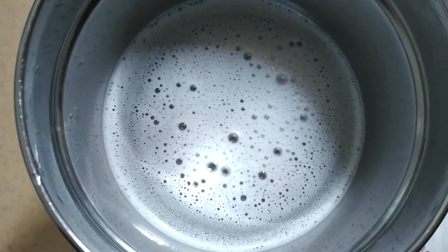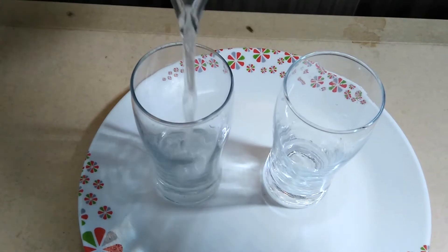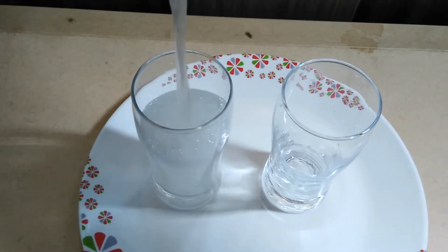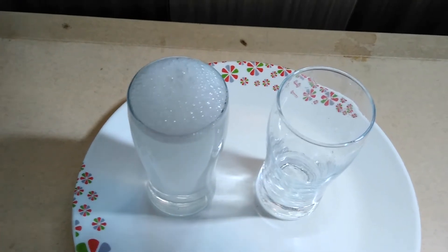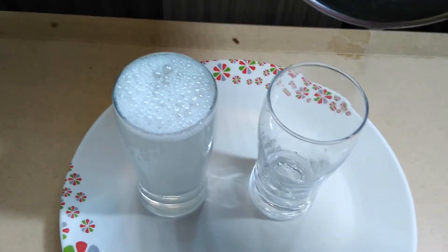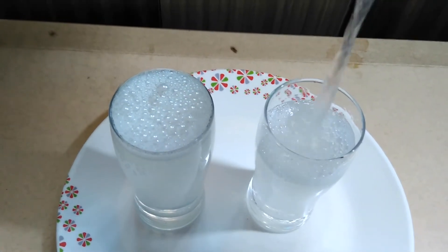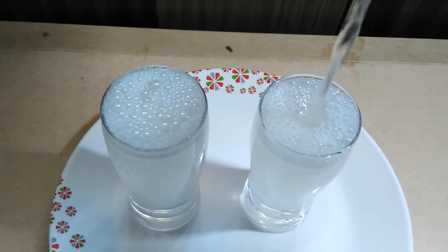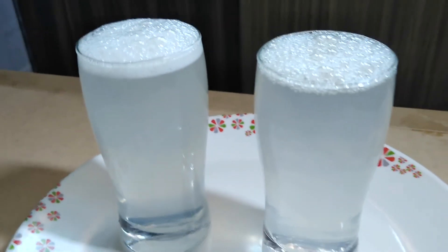Now I am going to transfer it into these two glasses. The lemon juice is ready to serve. You can make this quickly and easily — please try out this recipe!